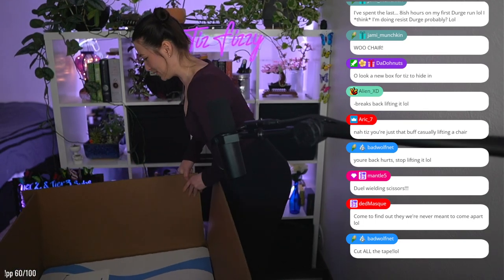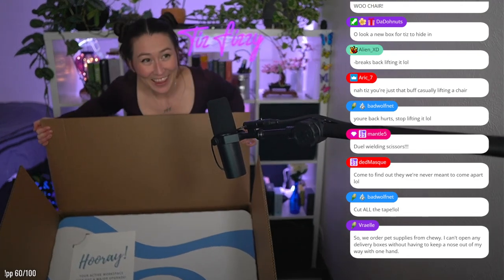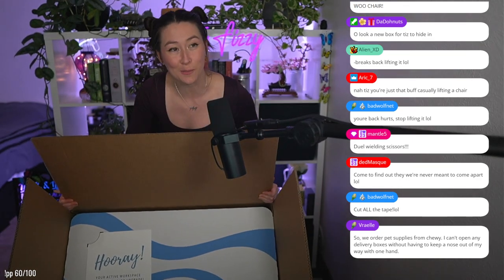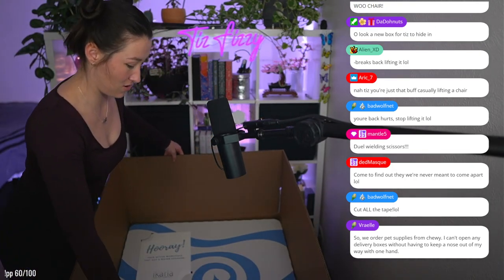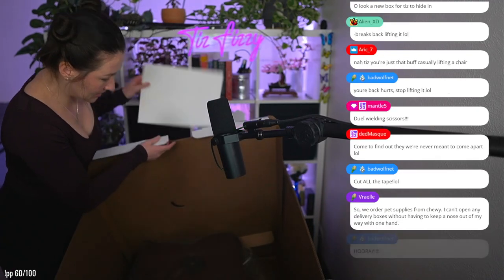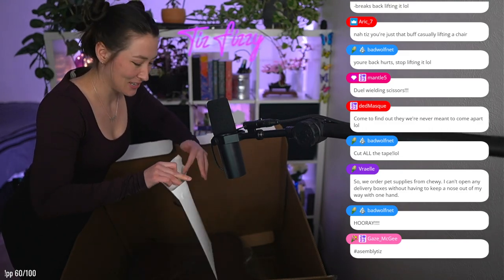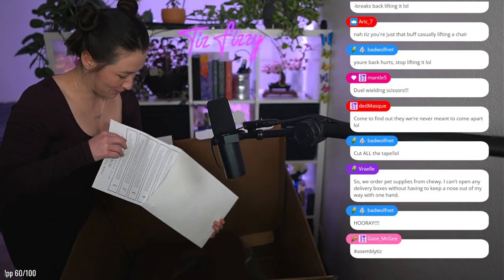I'm gonna see if I can hold it up. I actually really like it. It says, as a whole — hooray — 'your active workspace just got a major upgrade.' Because if you guys don't know anything about me, I love things that are good for your body and keep movement and activity. Your back hurts, stop lifting! Shh, I'm not very good at this whole chill thing.